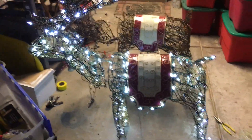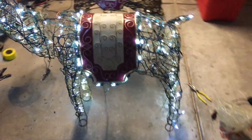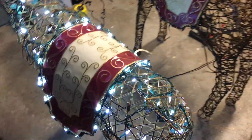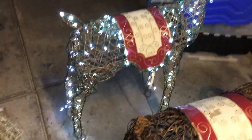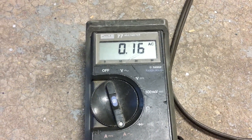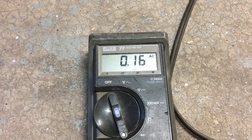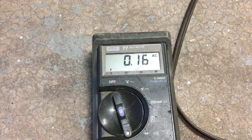Here's the reindeer I've already converted — you can see he's a cold white LED, so I'm expecting to have fewer problems with him breaking down. I got his antlers all on and everything. Here's his current reading: 0.16, 0.17, 0.15 — fluctuating a little bit, but quite a bit less than the tungsten.